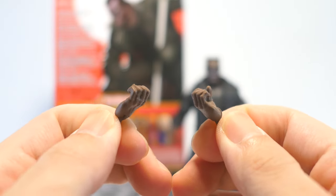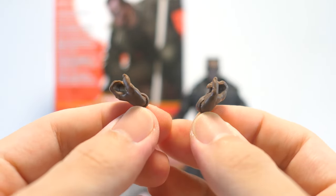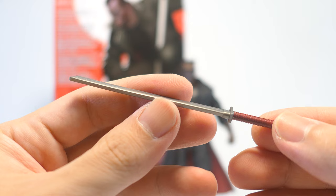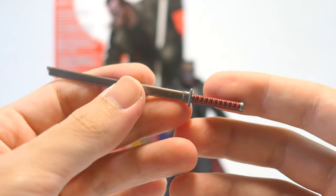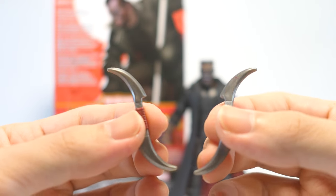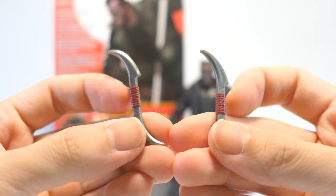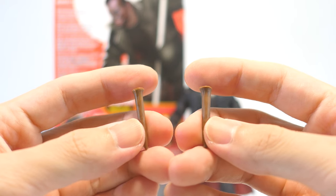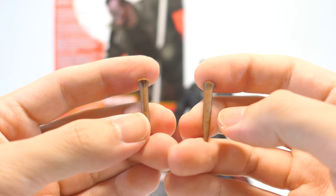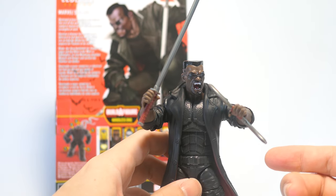Blade comes with two alternate gripping hands cast in a dark flesh-toned plastic. These are articulated inwards and they also bend outwards. He also comes with his typical katana, cast in a dark metallic plastic with red paint for the hilt. The other two double-sided curved blades have the same deco — that dark metallic looking plastic with red paint for the handles in the middle. He also comes with two stakes cast in brown plastic with soft wood grain detail. Popping on those gripping hands, he holds his katana and the curved double-sided blade just fine in his hands.